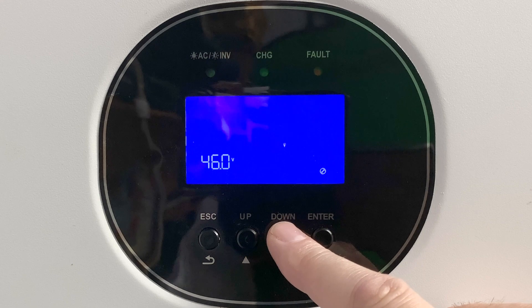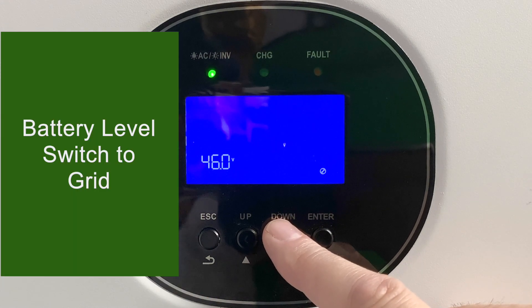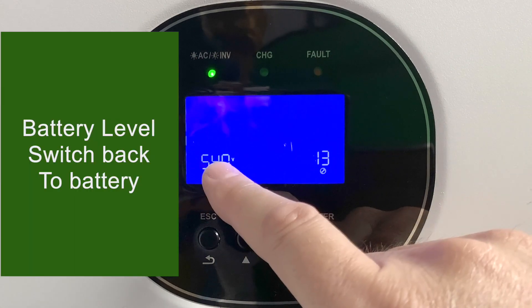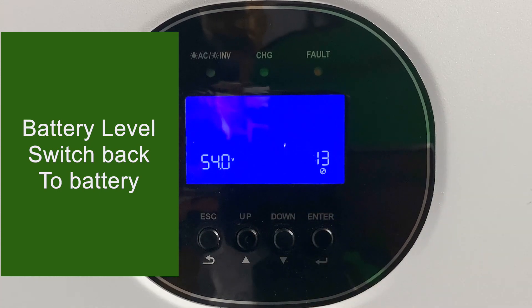Setting number 12 is the battery voltage threshold: when we drop to this level, we switch from battery back to the grid. This works with setting number one if we were in SBU mode. Setting number 13 is when the battery recharges to a set level and we switch back to start using the battery again.